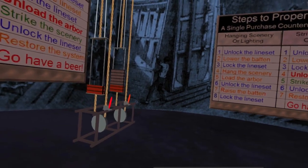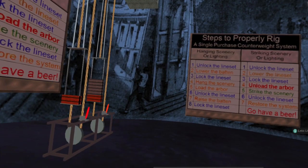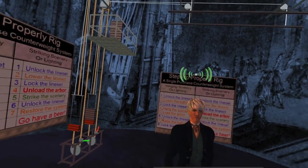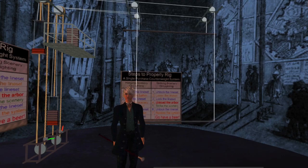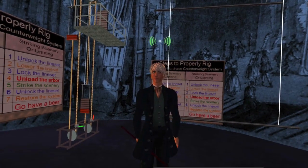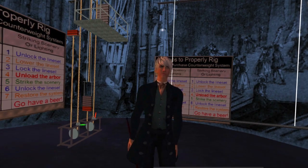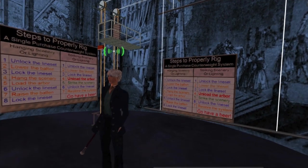Let's get ready to lower our batten so we can put scenery on it. The first step is to remove the lock. Now if we pull down on the front purchase line, the arbor will go up and the batten should go down. And there you see how it works like a seesaw. Before we do any more, we want to be sure to immobilize the line, so we will lock the line set as it's called.